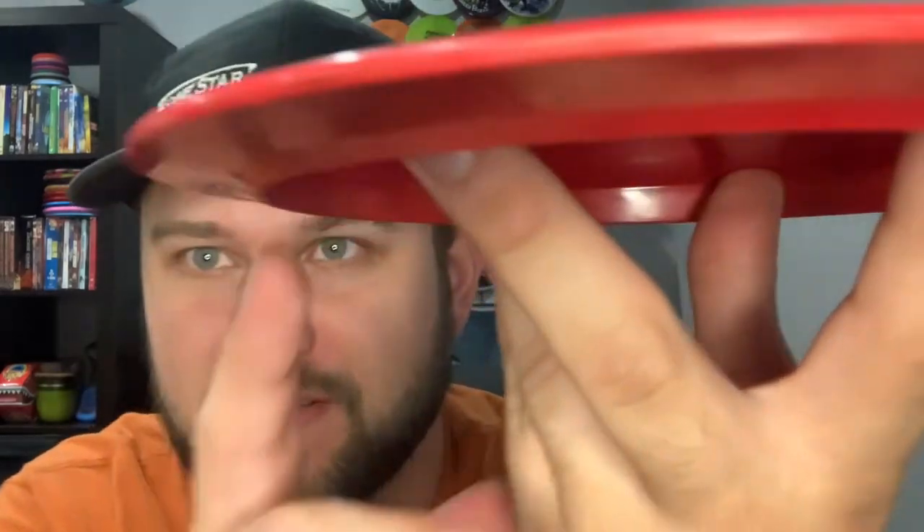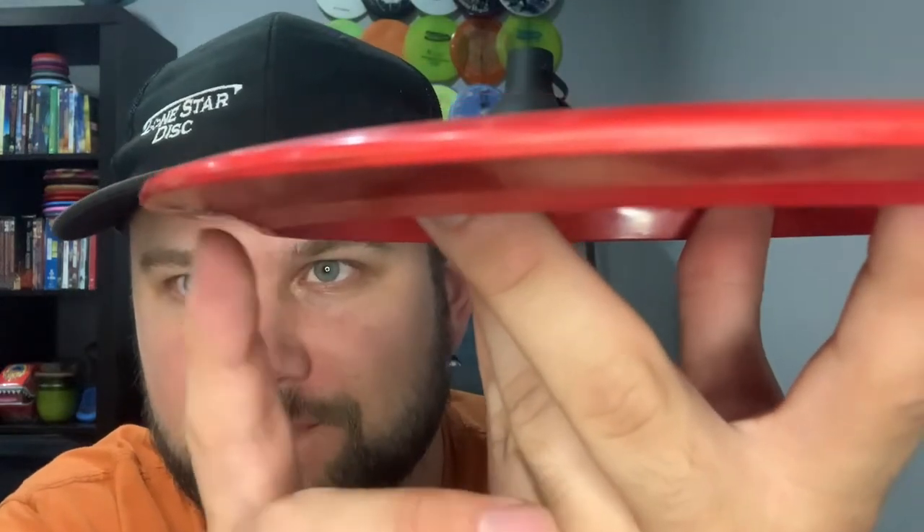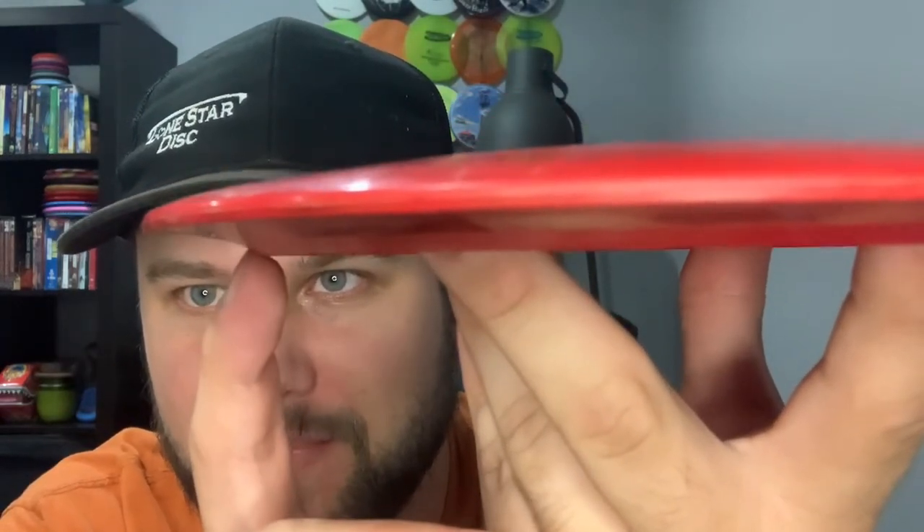It has sharp wings, similar to like a Nuke or Giant — not too far off — but it's not quite as thick as a Giant. The kind of unusual thing is right here: it's a gentle sloping bottom, and then it makes a quick angle and juts down. That little spoiler there makes it a little bit more stable, helps it hold up to the wind better, and probably turns it from being a really straight bomber driver into a slightly overstable one.